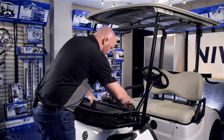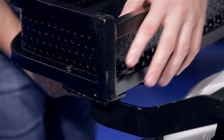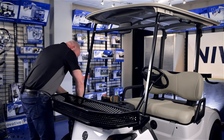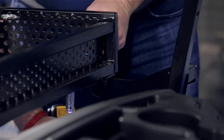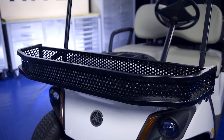Using the bolts provided, we're going to hand tighten our hardware here and repeat this process on the other side. Now you'll go ahead and tighten all your hardware. You're now finished installing your clays basket brackets, designed for the Yamaha Drive 2.